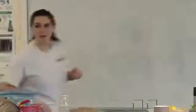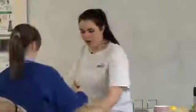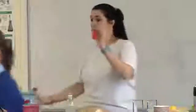Does everybody have baking soda in a balloon?